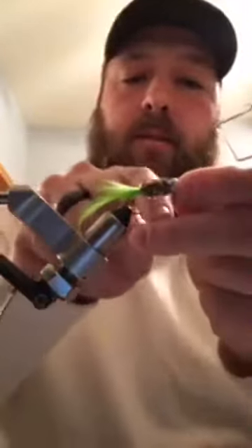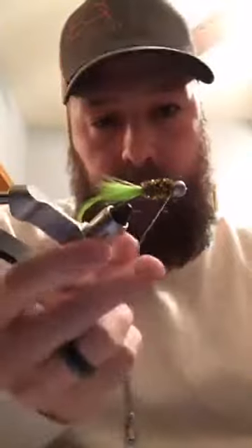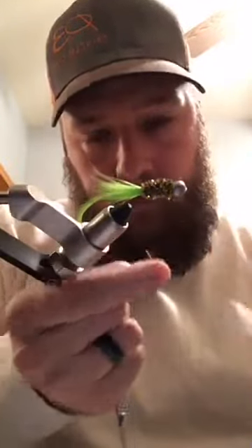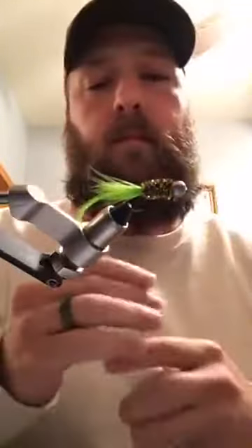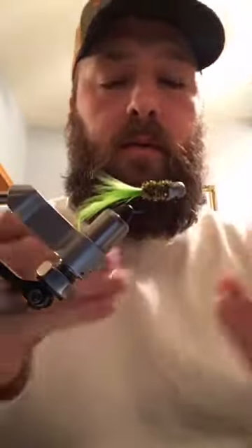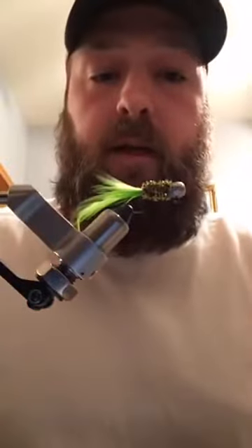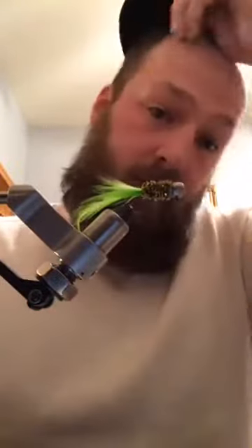Here's a whip finishing tool. I just do three wraps, pull it down - you can watch that thread suck in there. Now you can't see my threads. Put a dab of glue where your knot was, and I'll put a little dab on the opposite side just in case something comes undone. I've never had a jig come undone that was glued.